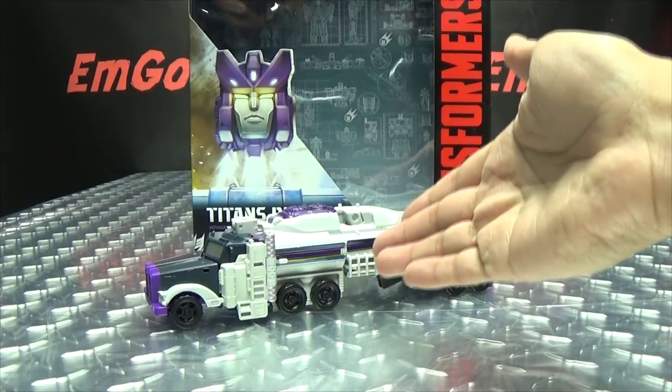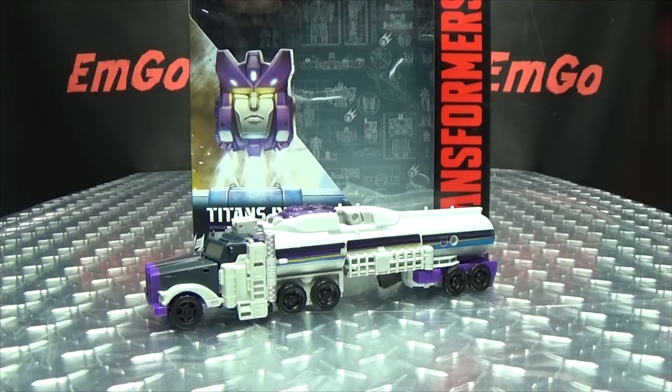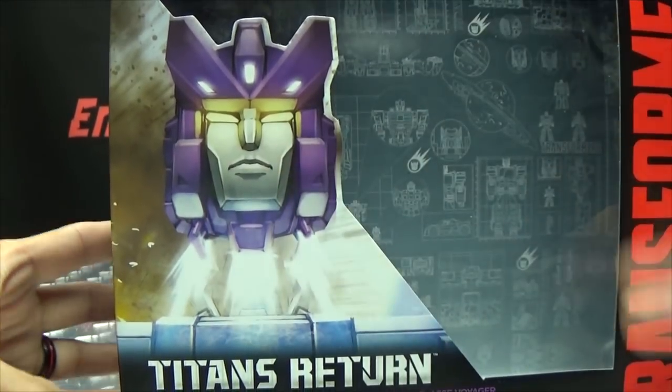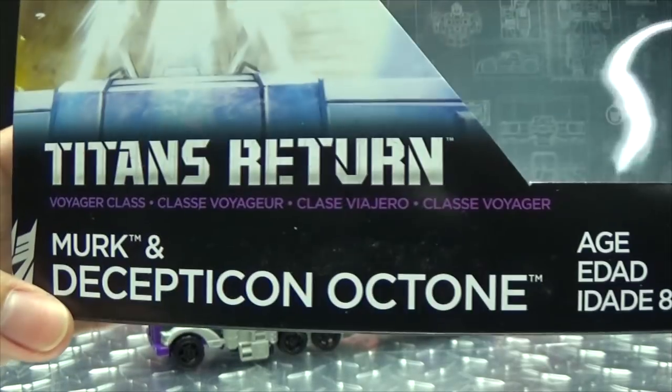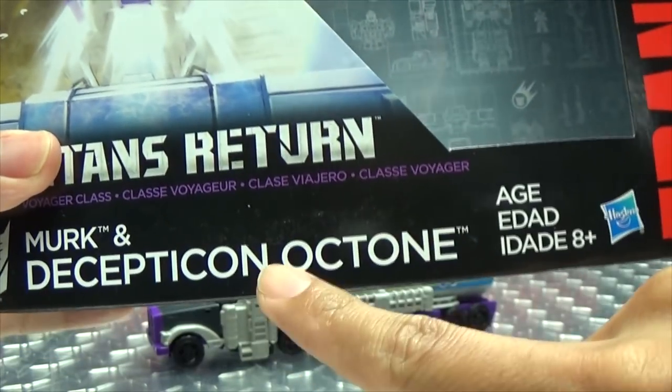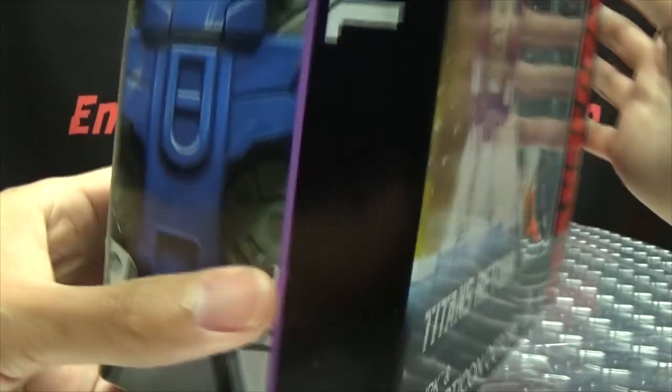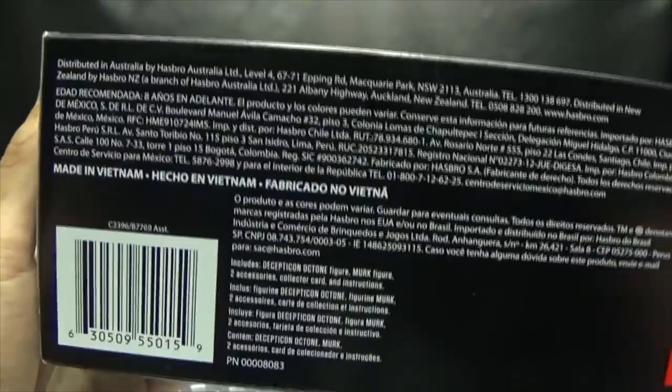So here we are, and there he is. First and foremost, as always, we'll take a quick look at the packaging. Right up front here we have Octone in mid-decapitation, Merc, and Decepticon. Octone — not Octane. Octone. Transformers. Decepticon symbol on this side, and on this side of the box we have that same image of Octone on top, Decepticon symbol on the bottom, words and things.